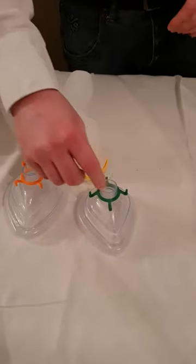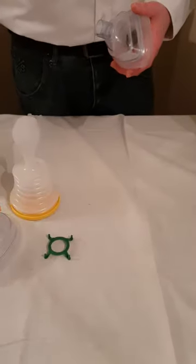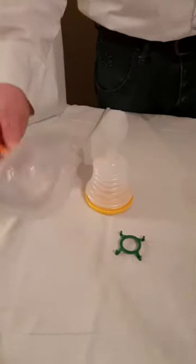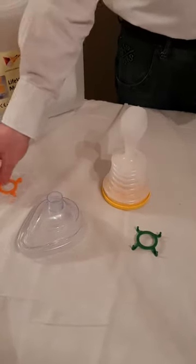Now, I know Charlie's facial features, so I know it's going to be a medium adult mask, which is clearly identified by a green color-coded ring. If you had bigger facial features and a broader nose, it would be a large adult mask, clearly identified by an orange color-coded ring. To put the mask into the LifeVac, simply twist and push.